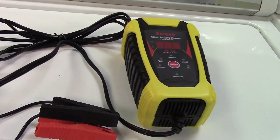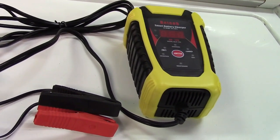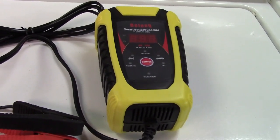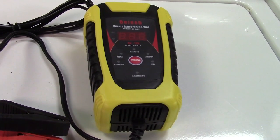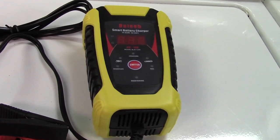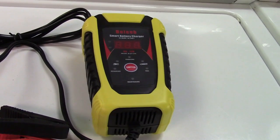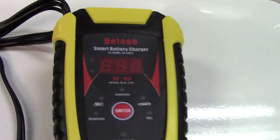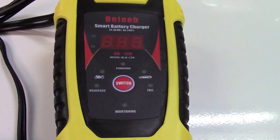There are four modes of charging: desulfation, bulk charge, absorption, and float. It also has two currents it can charge at — 2 amps and 6 amps — and it can drop down to a float charge after a battery is fully charged. It has a red LED display and a button to switch between the 2 and 6 amp modes.